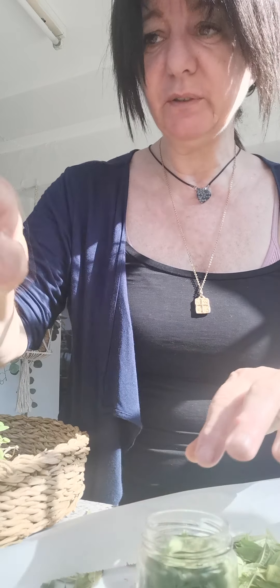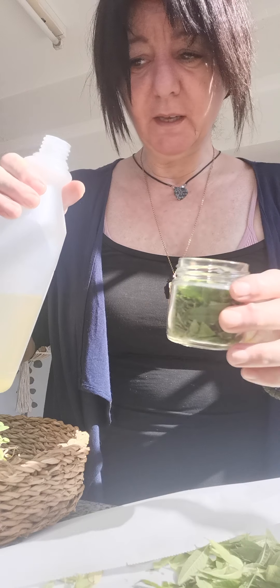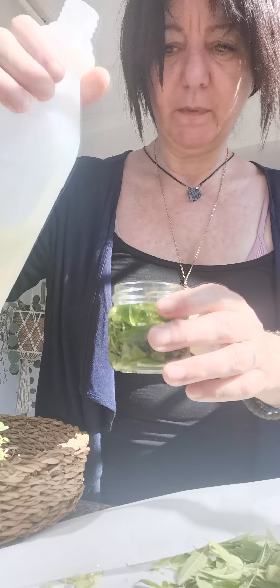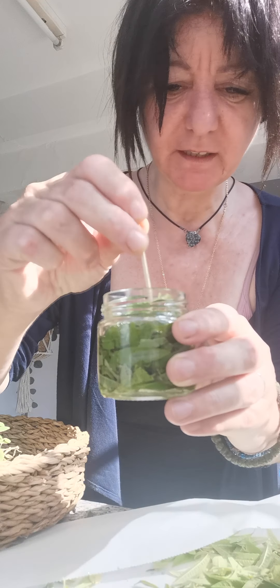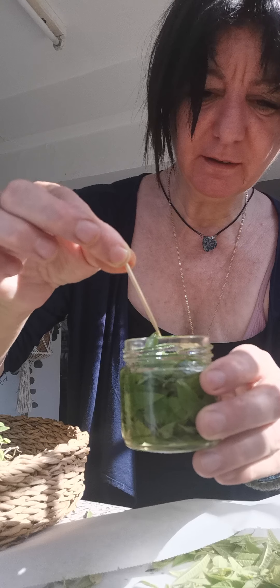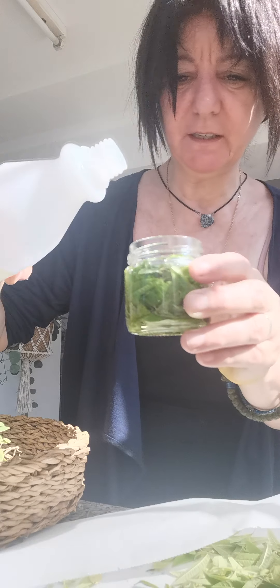The base oil I will be using is almond oil, but you can also use grape seed oil, olive oil, or whatever oil you want. Because I'm going to use this infused oil for massage, I just pour the oil to fill the top. I'm going to take a toothpick and give it a little stir to make sure the oil covers everything, then fill it up to the top.